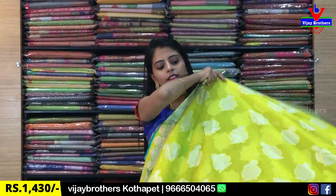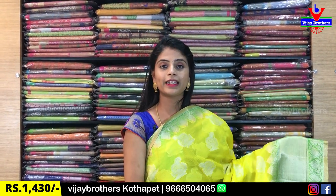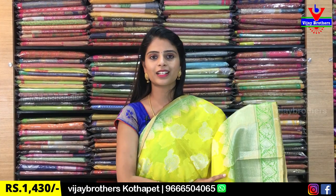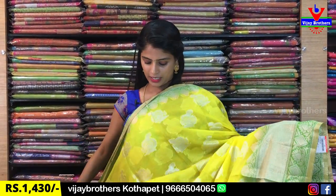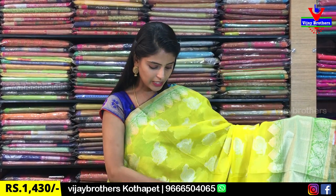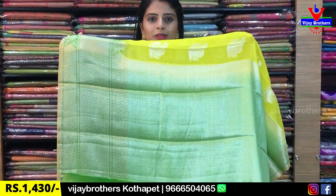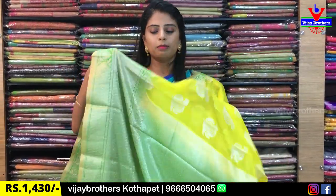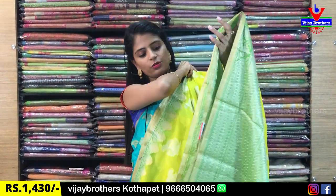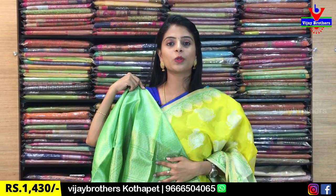The same saree at the same price is also available in yellow. The next colour is a classic green — it's not dark or light, it's a very beautiful classic green. The same borders with the same diamonds, the same motifs. Blouse is the same. Same price: $14.30.